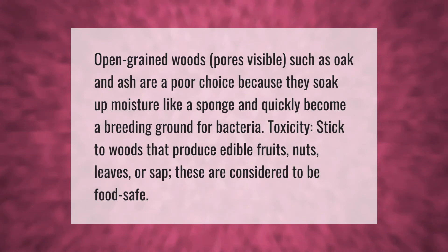Open-grained woods with visible pores, such as oak and ash, are a poor choice because they soak up moisture like a sponge and quickly become a breeding ground for bacteria. For toxicity considerations, stick to woods that produce edible fruits, nuts, leaves, or sap — these are considered to be food safe.